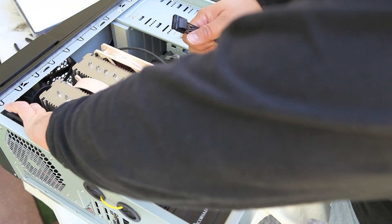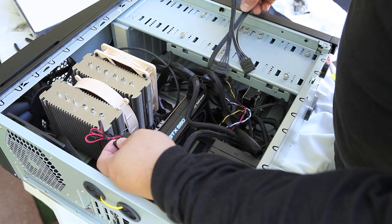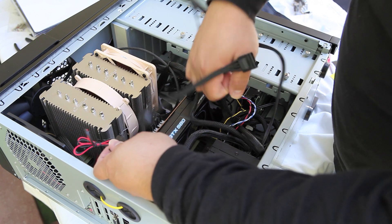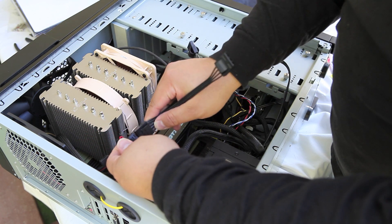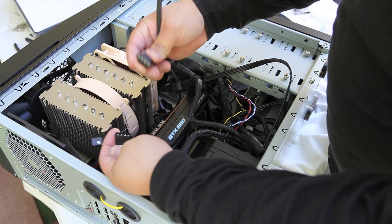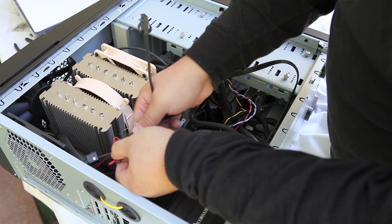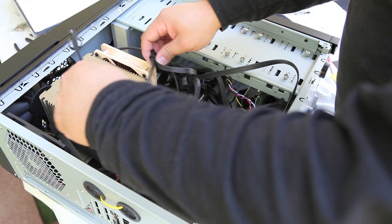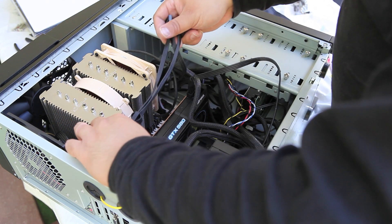What I want to do at this point is find the right extension length, so let me go ahead and try this molex connector to this fan. The goal is to install just one dedicated cable line to all the internal case fans and power supply fans.